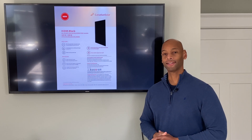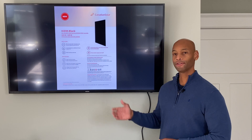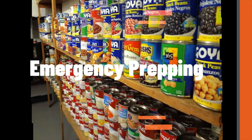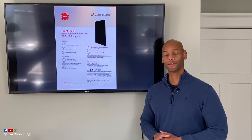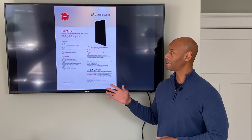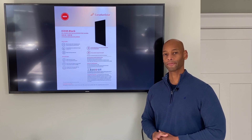Today we're going to be taking a look at the Canadian Solar High Density All Black Solar Panel. Stay tuned so you can learn all about this great new product. Hi everyone, Joe Ordea here for Solar Surge, and today we're going to be taking a close up look at the High Density HIDM All Black Solar Panel from Canadian Solar.